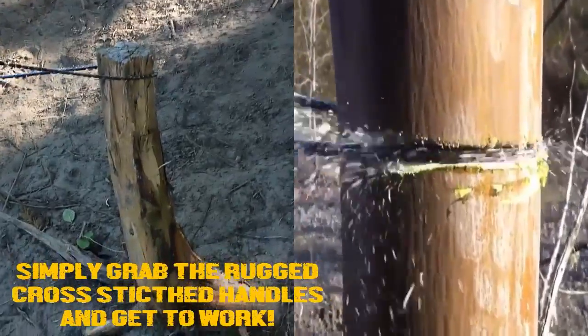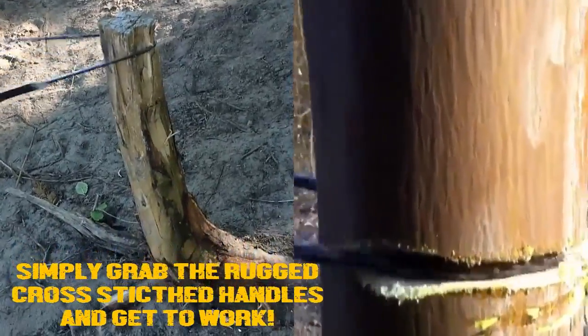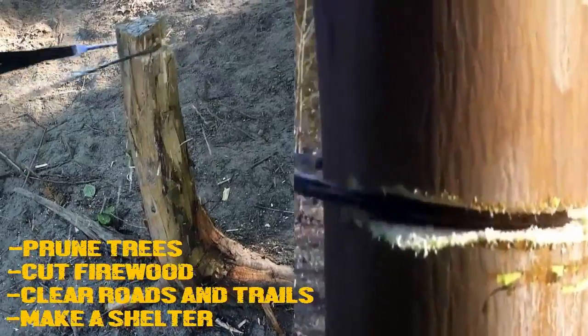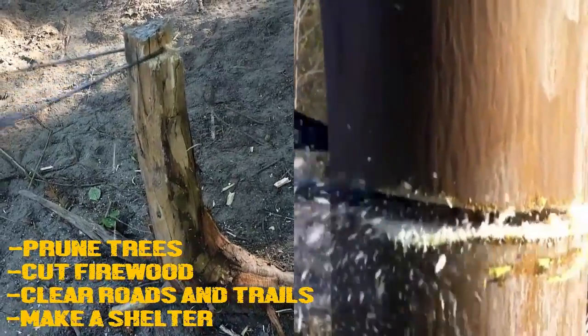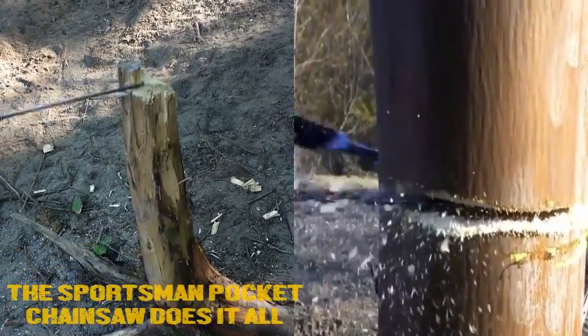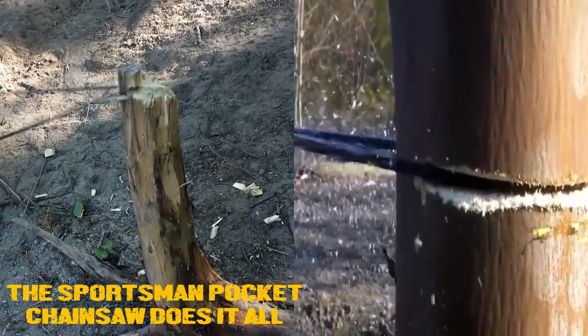Simply grab the rugged cross-stitch handles and get to work. Prune trees. Cut firewood. Clear roads and trails. Make a shelter. The Sportsman's Pocket Chainsaw does it all.